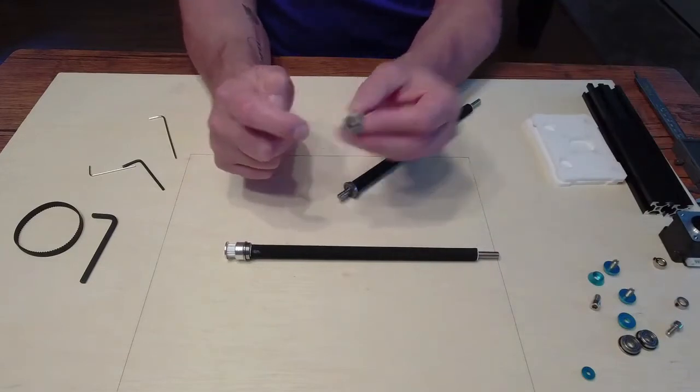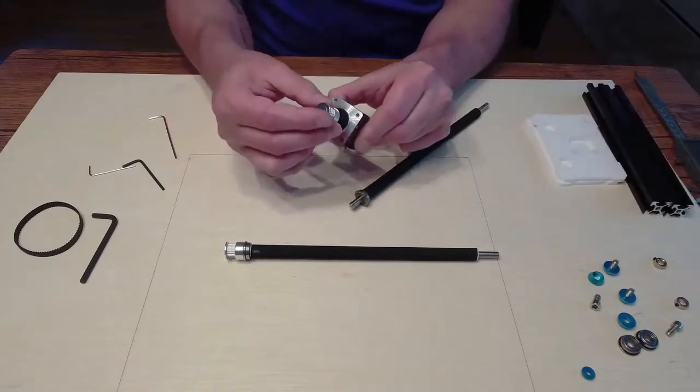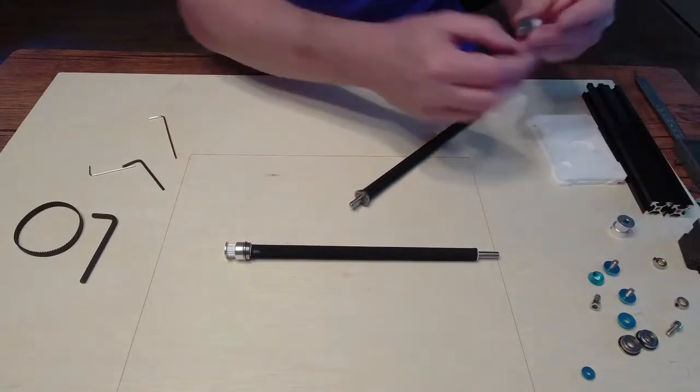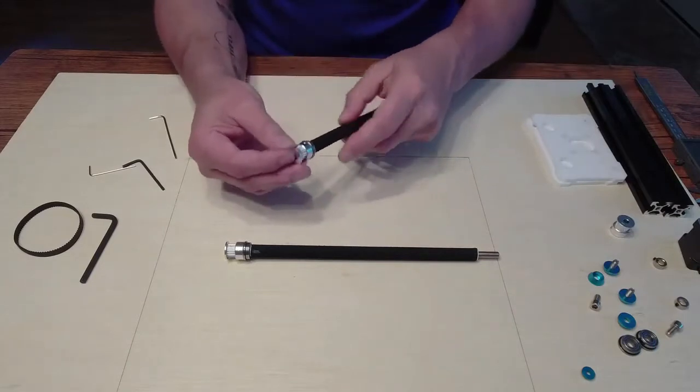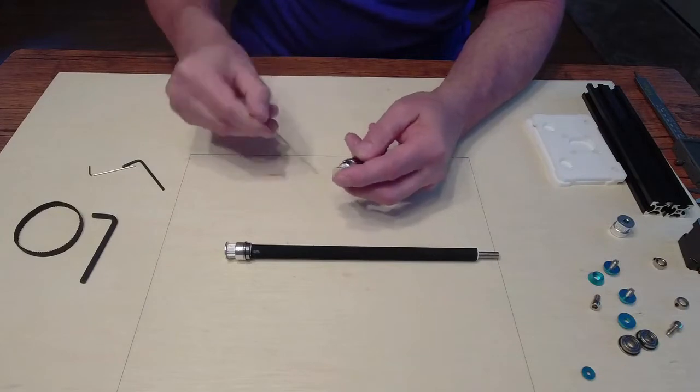The diameter inside of these shafts here is larger than the one for the stepper motor. So make sure you use the right one — you can only use the right one because it's smaller. We'll do them first, snug on there.